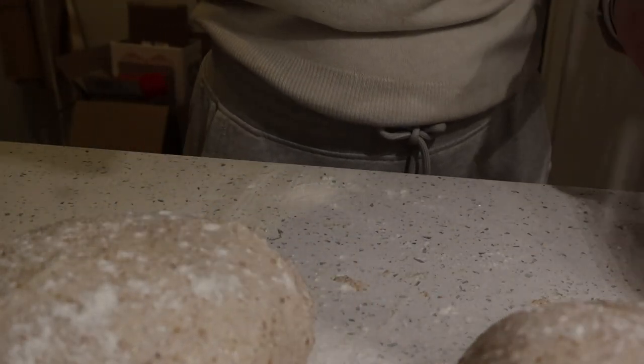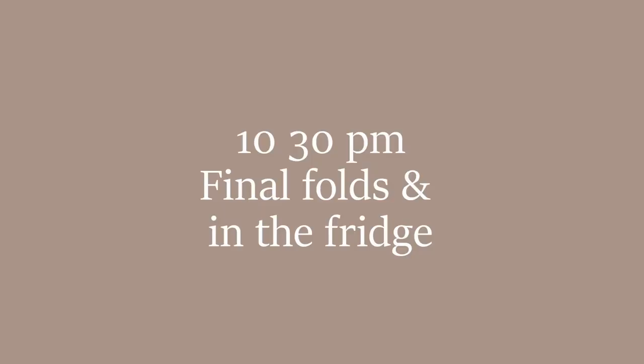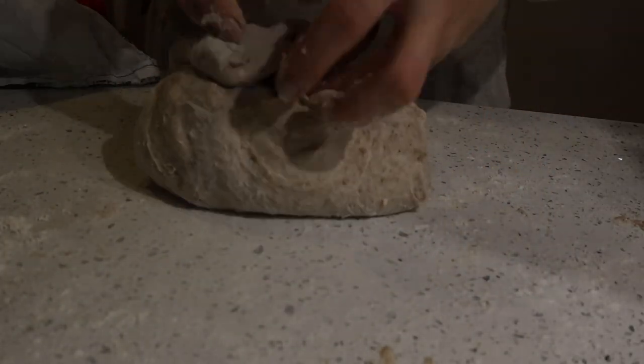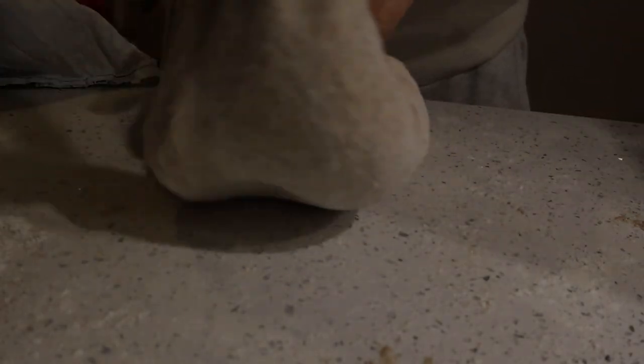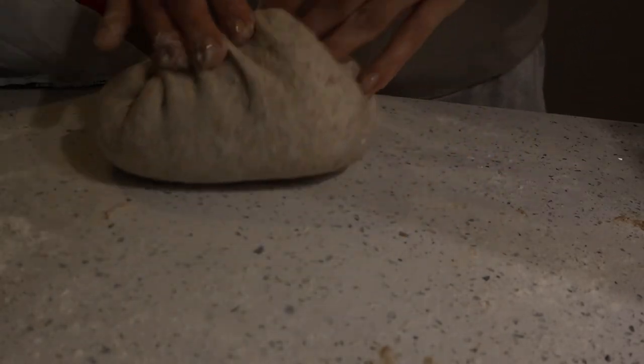Dust them with flour so the tea towel doesn't stick — give them a good smack. I really wish you could hear me playing the drums on that dough. Now I don't have proper banneton baskets for my dough. I have these big soup bowls, I put tea towels in them, I sprinkle them with flour, and that's what I put into the fridge for my cold fermentation. Just taking these, folding them up nice and tight, and then placing them in.